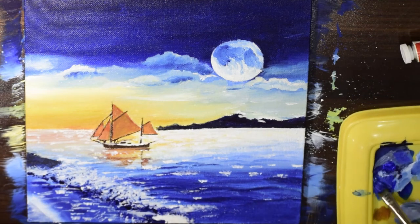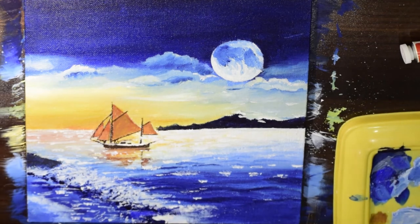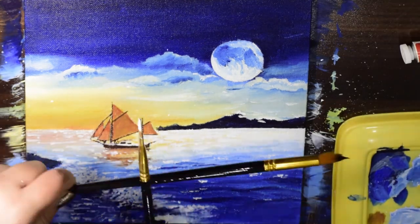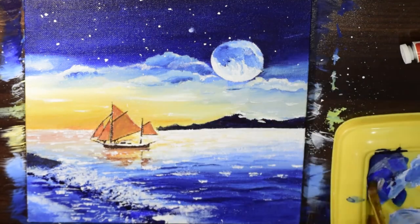I'll keep sharing my painting experiences and keep uploading painting videos every week. I'll see you next time with something new and interesting — till then, keep painting!